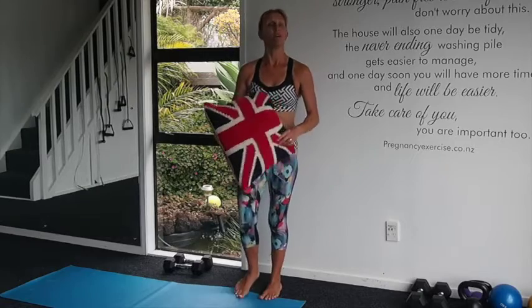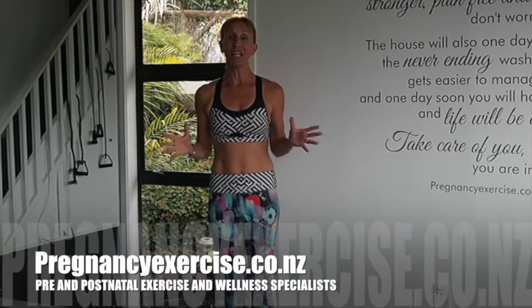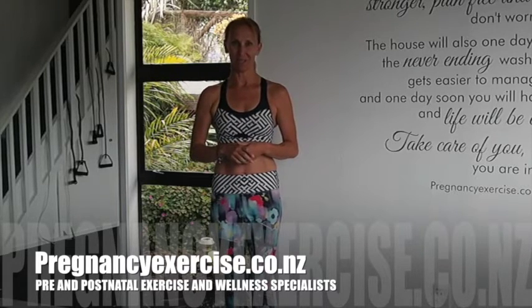If you do those three exercises four to five times a week and follow our programs, your pelvic floor muscle function is definitely going to improve. Please make sure that if you are experiencing leaking issues, you do need to see a women's physiotherapist alongside following our programs — this will help you achieve optimal function of the pelvic floor muscles. I really hope you enjoy the video today. Thanks for watching, and make sure you visit our website, PregnancyExercise.co.nz — fit mums for life, pre and postnatal exercise and wellness specialist.